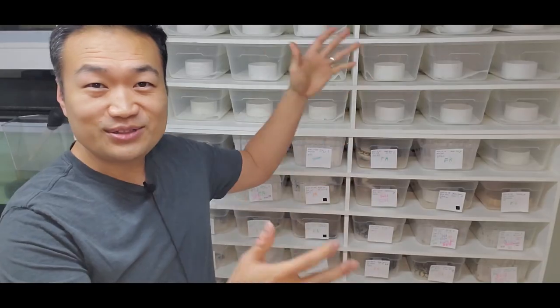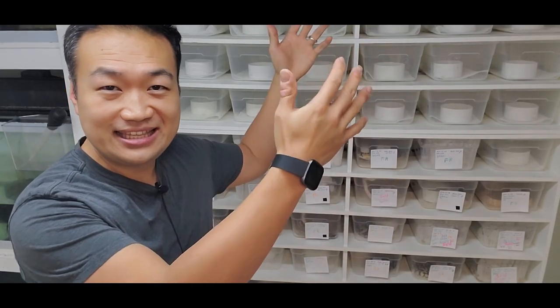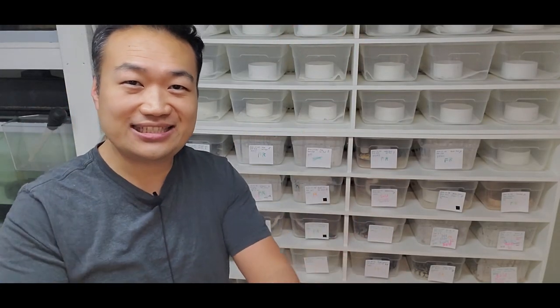Previously I showed you how I build a snake rack that can hold 48 tubs — that's this one right here. Later on I added an addition above it so now it totals 64 tubs. Today in this video I'm going to show you how I built a rack that holds even more than that. This one holds 72 tubs — I can't even get the entire rack into frame.